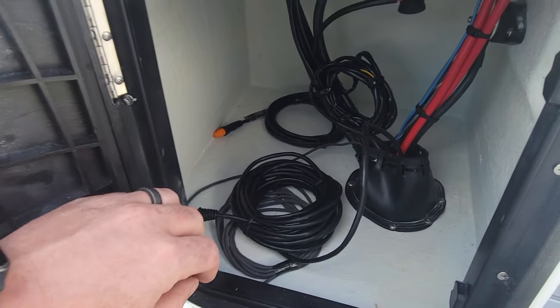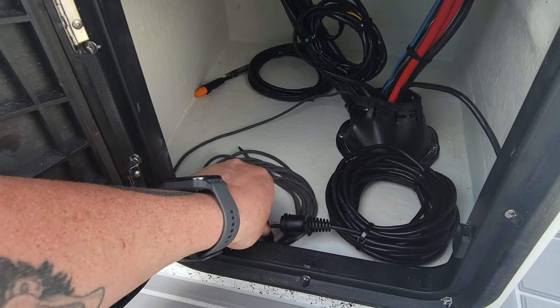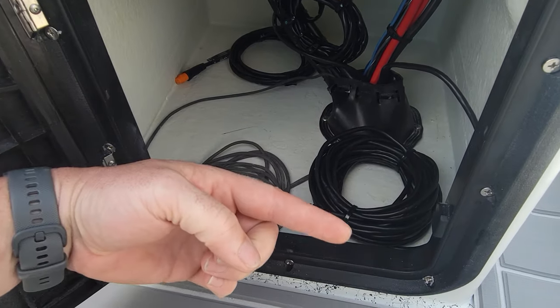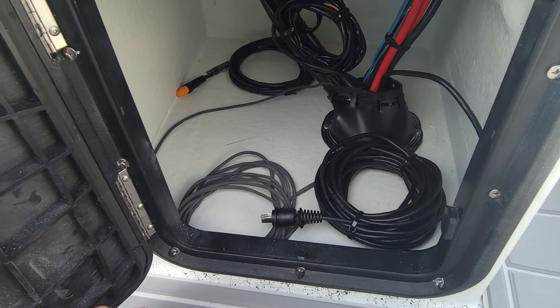There's the ethernet cable that we ran from up front to the back. There's a 550 cord running from the back to the front in case you want to route anything else through there.